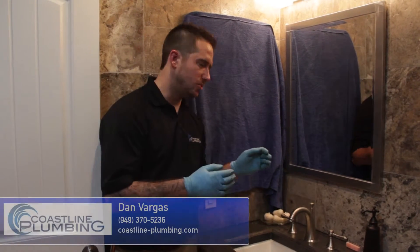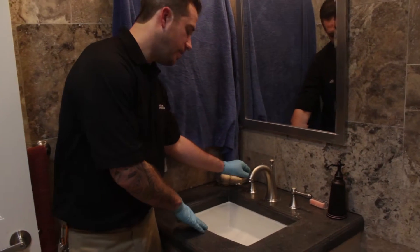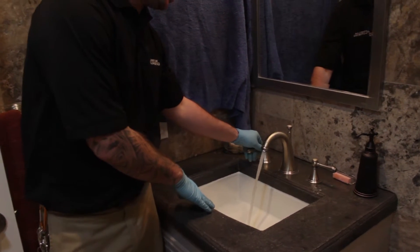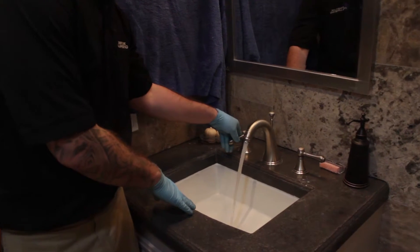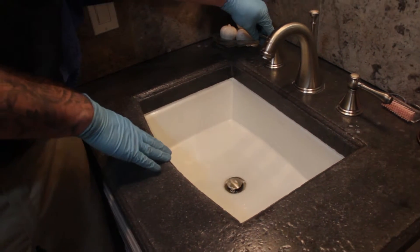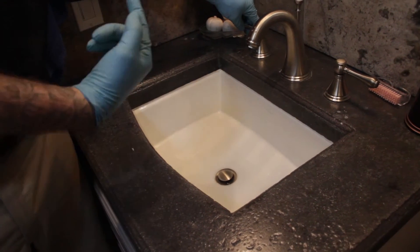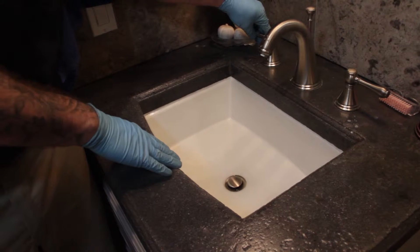I'm going to show you how to do a basic sink clearing if you have an issue — let's say you turn on the water and the sink immediately backs up and it's just not operating like it normally does. You turn off the water and you have that puddle that stays around. It should drain in a swirling fashion and it should drain relatively fast.